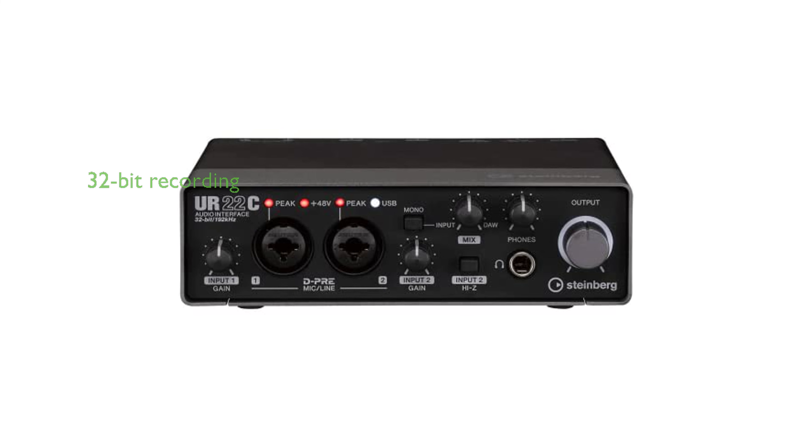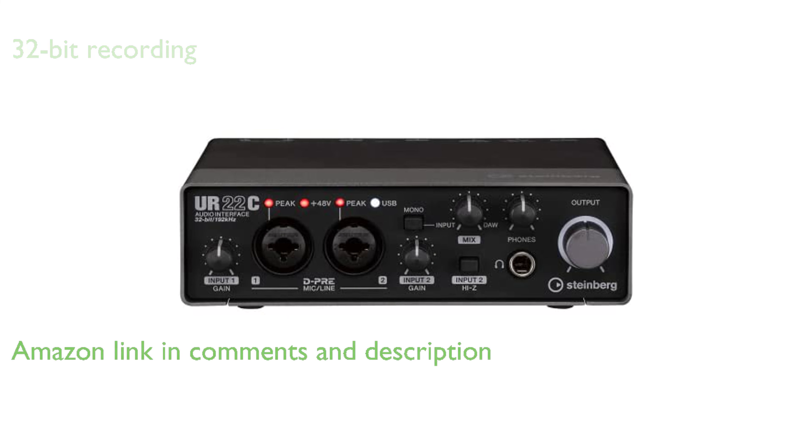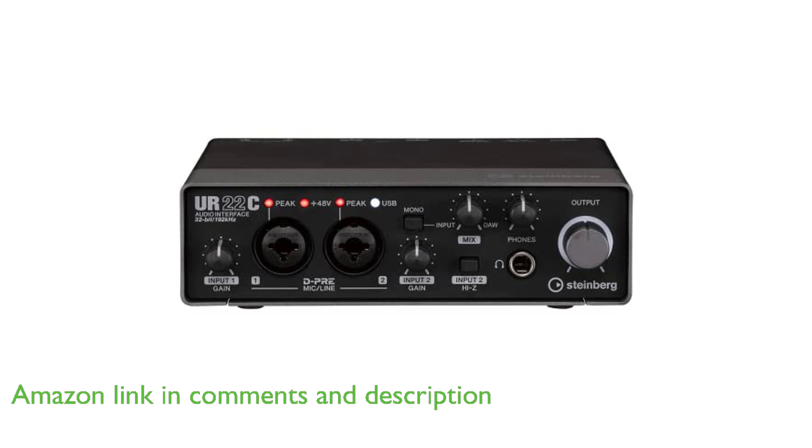The Steinberg UR22C USB 3.0 audio interface offers up to 32-bit recording and playback, allowing for a high-resolution sound source, capturing and reproducing sound details accurately.